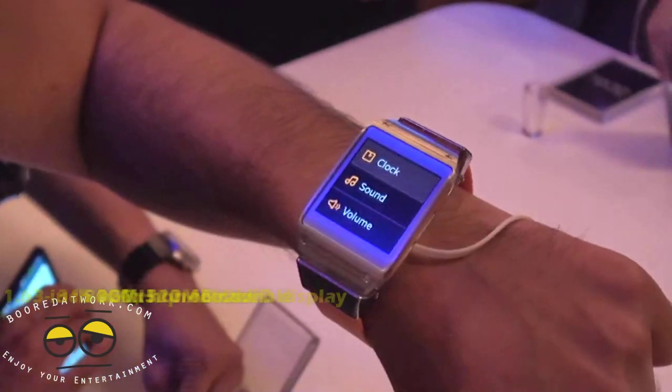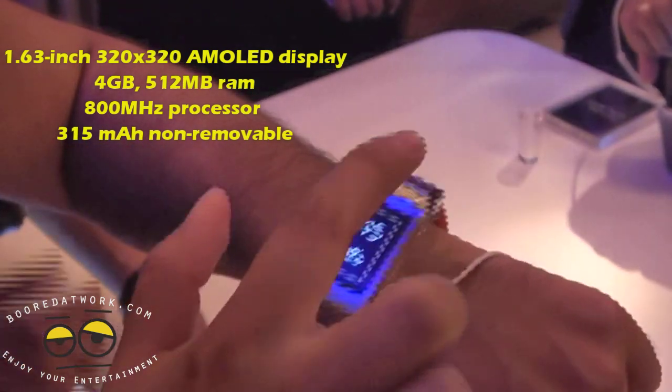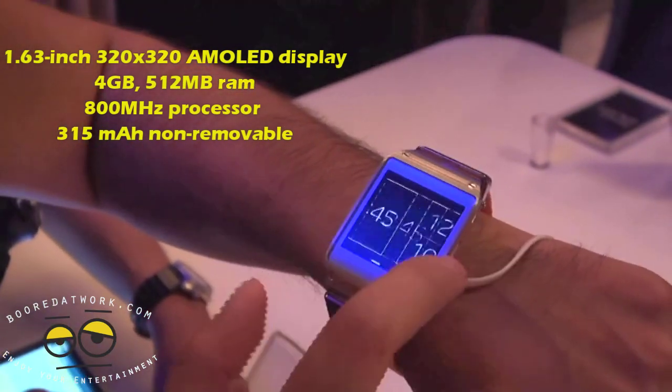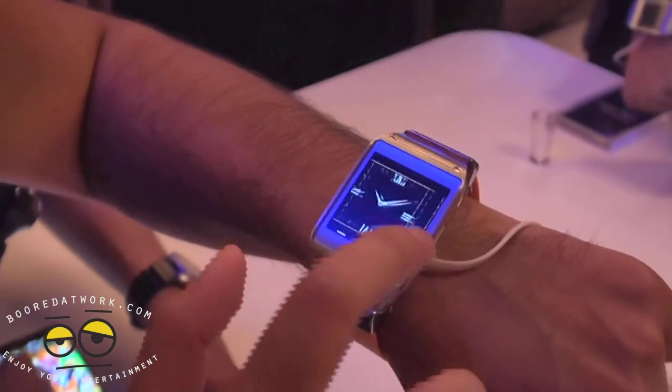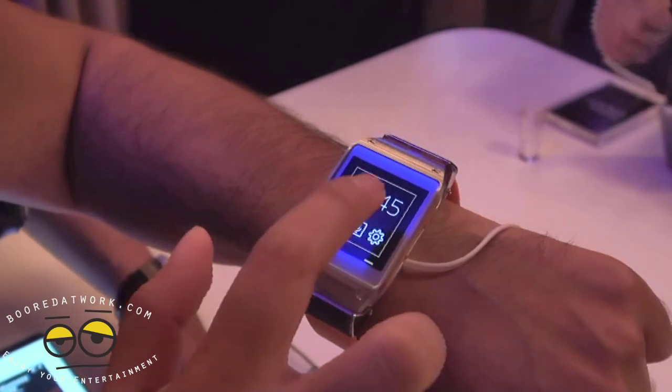Settings — not a whole lot here. Your clock — you can set what kind you want. If you want it with weather, if you just want your meetings, a regular analog clock, whatever you want — there are a bunch of different designs and things like that.